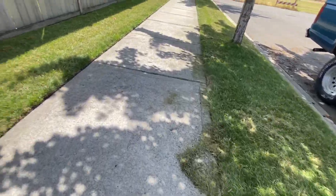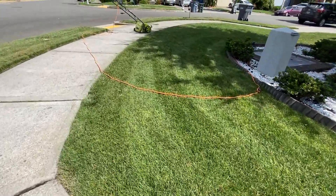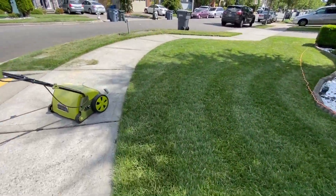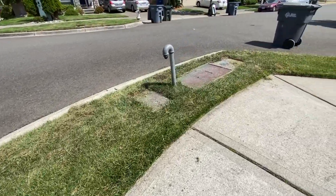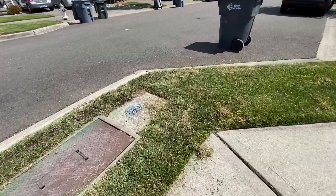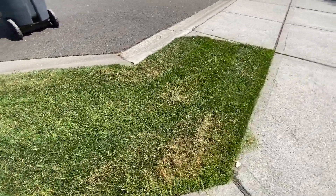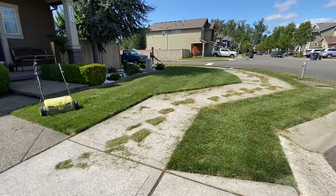I'm going to save the back for tomorrow — it's going to be another video. The back hasn't been dethatched, I don't think ever. We dethatched like the 300 square foot patch where the apple tree is right before we overseeded last year, but the entire backyard hasn't been dethatched at all. I can't wait to see how much thatch is in there. We're going to weigh it too. I didn't weigh today, I just estimated, but it was heavy.